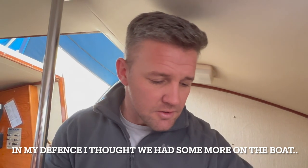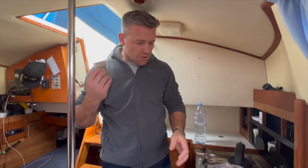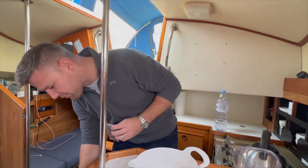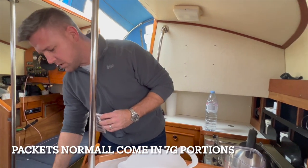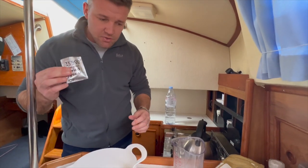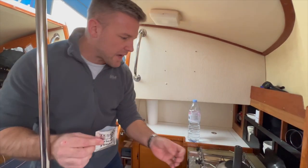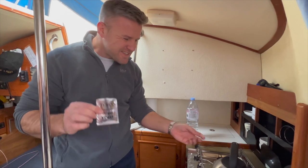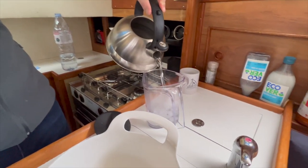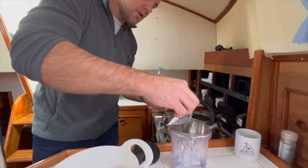I've only got one job today — do some bread — but this will show you the tolerance you've got. You want some yeast. You can get packaged fresh yeast or dry yeast, which comes in tins or little packets. You want about seven grams. Then you want 350ml of lukewarm water, and into there goes your yeast.